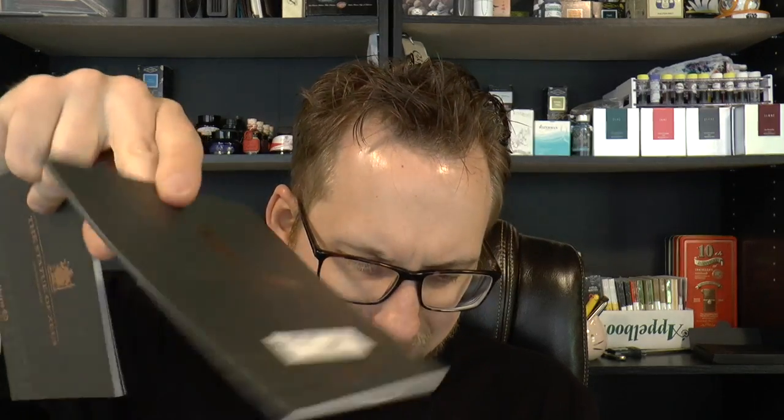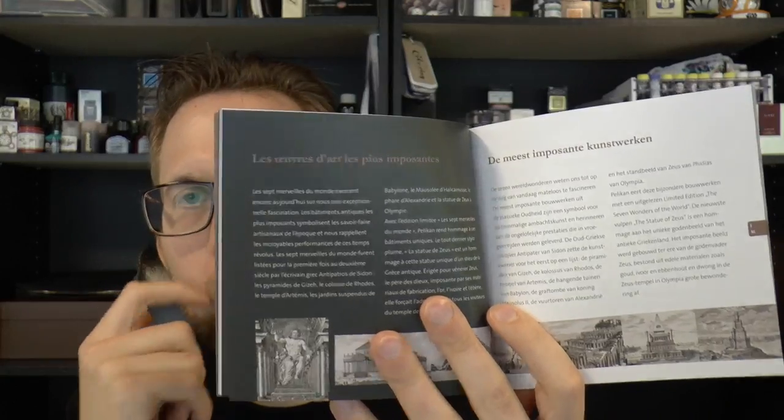It's a limited edition — this is number 289 of 300, so it is a pretty limited edition. Taking out this bit, there is a pretty extensive booklet. You get this — it's a limited edition so it has filling instructions and that sort of stuff. There's also a more general booklet in several languages about the back story to the pen.